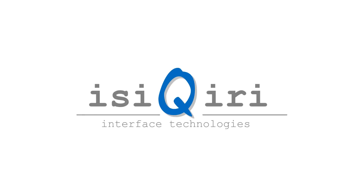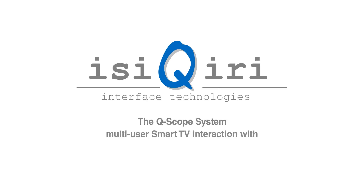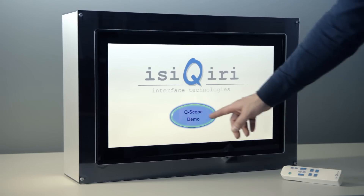EZ Curie Interface Technologies is presenting the Q-Scope System: Multi-User Smart TV Interaction, with pixel-accurate absolute pointing from any angle and distance. This is a demonstration prototype of EZ Curie's Q-Scope System.